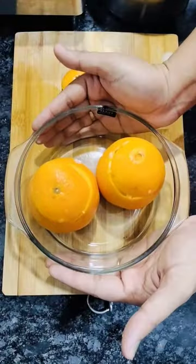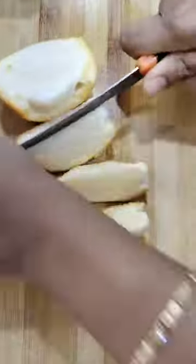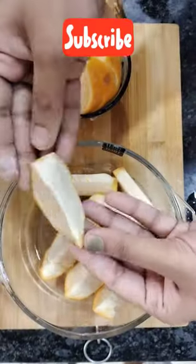Enjoy this recipe! Do try my recipe, subscribe, and thanks for watching.